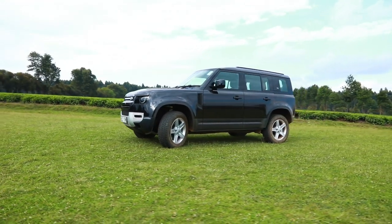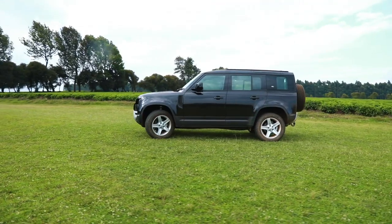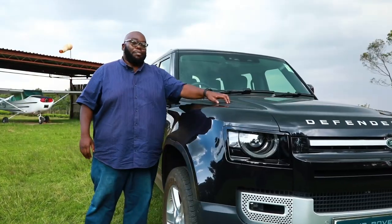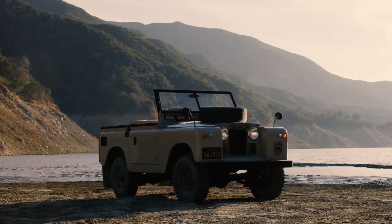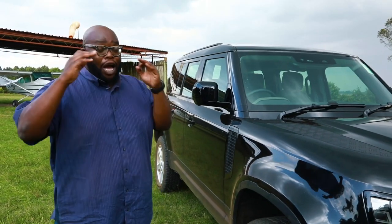Visually, not too much difference, but just been interpreted for the younger generation. And of course, some nostalgic aspects of the vehicle, including this checker plate on top of the bonnet — which is plastic — signifying the previous generation. Those were key visual aids that would make you remember that it is a Land Rover.